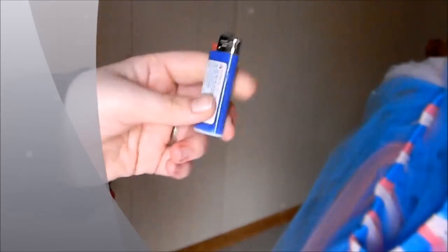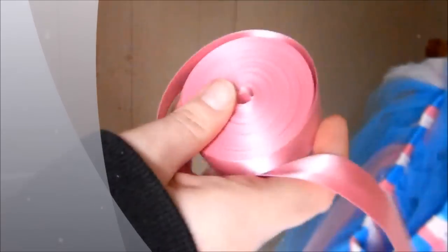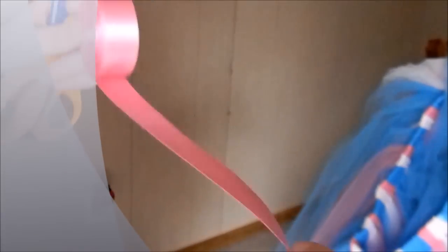Hello! Today I'd like to show you how to wrap ribbon around a tutu dress with elastic. The supplies you'll need are a lighter, some scissors, and some satin ribbon. This is double-faced and this one is five-eighths of an inch. Seven-eighths of an inch is good, or one inch, or one and a half inch — any of those will work. I wouldn't go any smaller than the five-eighths.